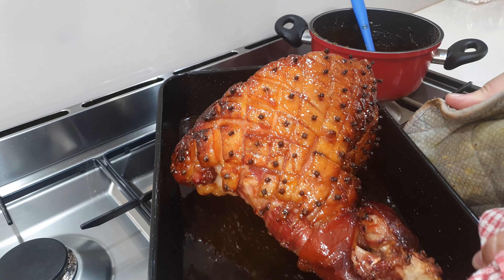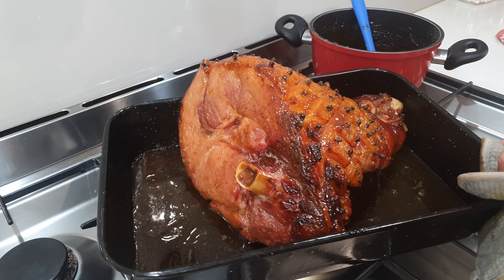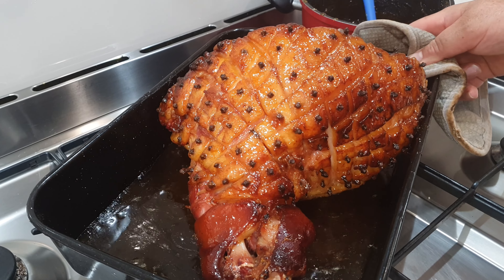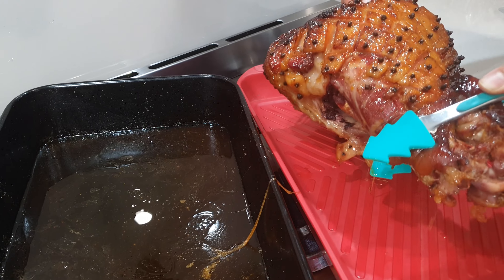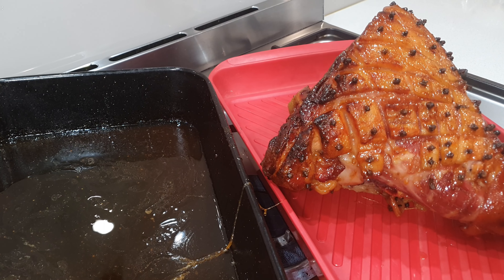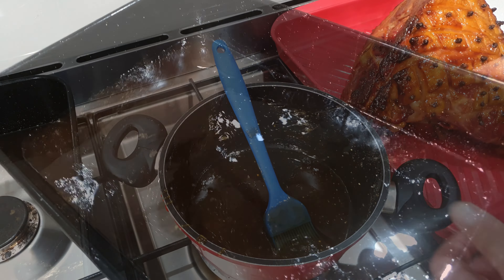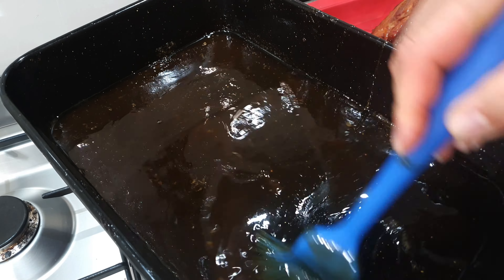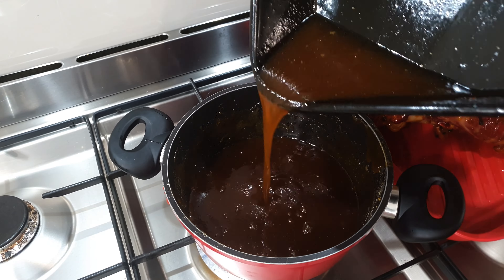Out comes the ham for the final time and it's absolutely beautifully sticky, glazed, and delicious — but the job's not done yet, there's still another step to go. I take the glazed ham out of the pan and put it onto another tray. Then I put my leftover glaze in a saucepan on a low heat on the stove, and take the pan of delicious juices, giving it a brush around to get all the sticky goodness off the sides and bottom, mixing it all into the liquid. Once that's done I pour that into my pot of glaze.